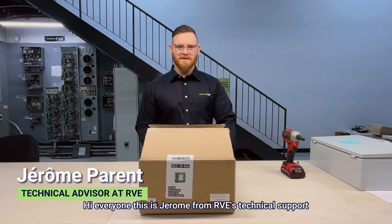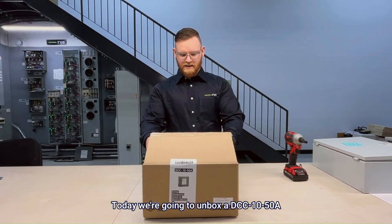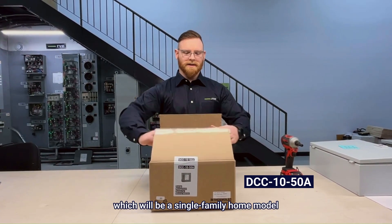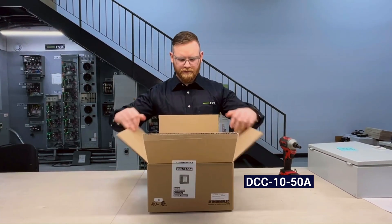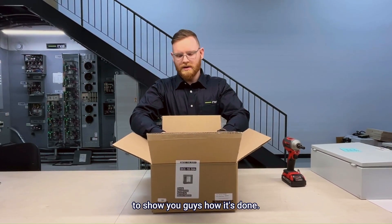Hi everyone, this is Jerome from RVE's Technical Support. Today we're going to unbox a DCC1050A, which will be a single-family home model, and we're going to set the dip switches to show you guys how it's done.